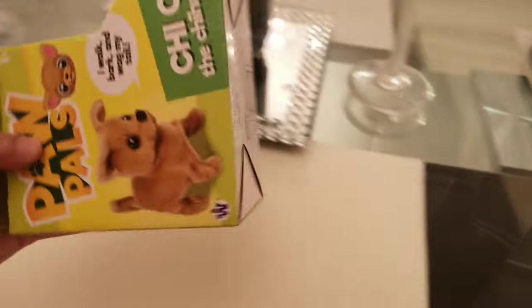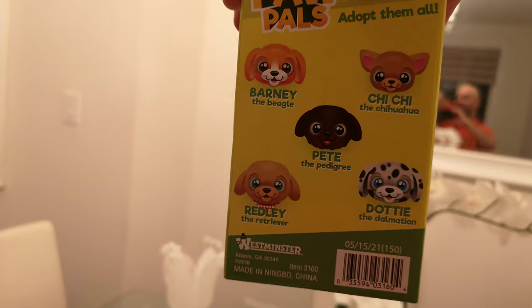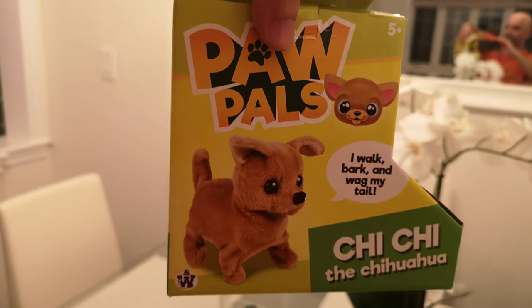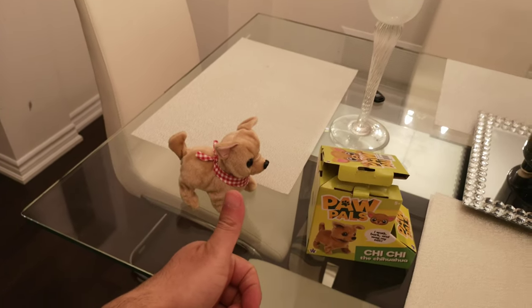They have a few other characters as well — it's got the Barney, Chichi, Pete, Readily, and Dotty. So it's got a whole bunch of them. It's really nice. I really like it, so yeah, this one definitely gets a thumbs up.